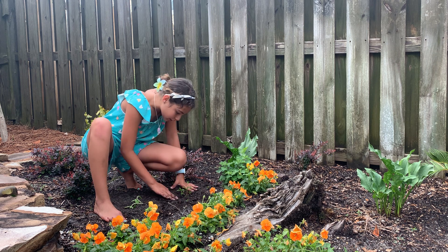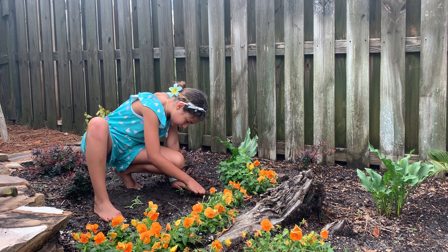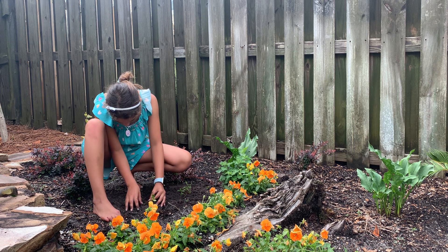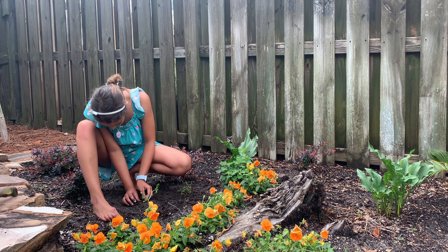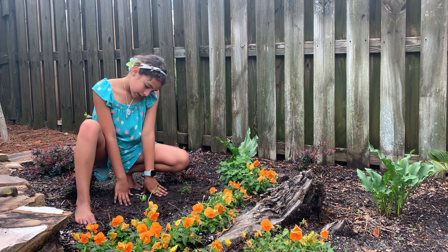So remember, you just make a little hole, then you can put the plant in. And then you just put the dirt that you dug out just around it, and then it will be able to grow. This plant needs to grow upward a little bit, so just put dirt around it to hold it up.